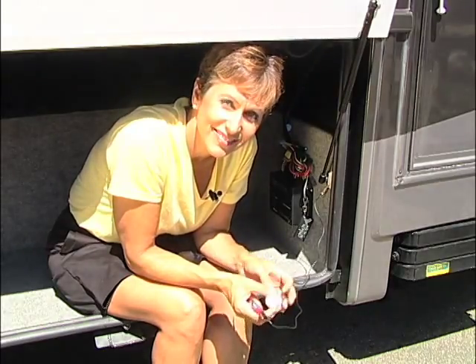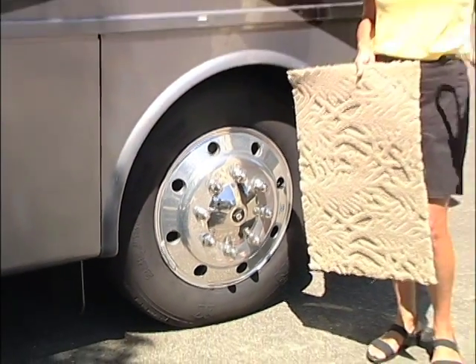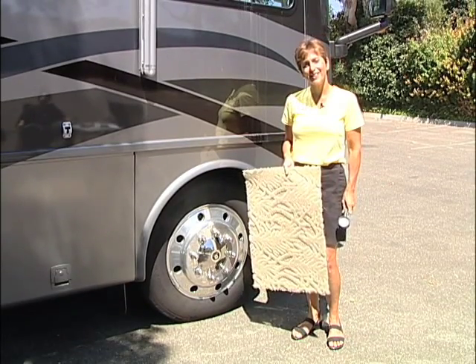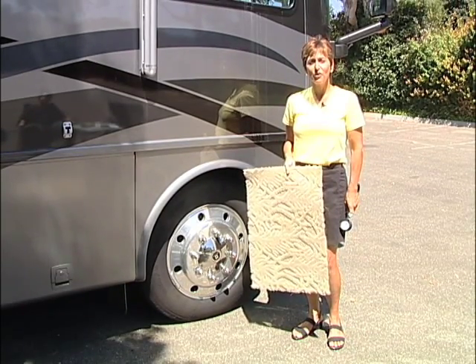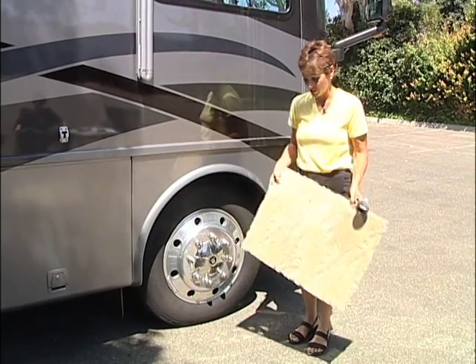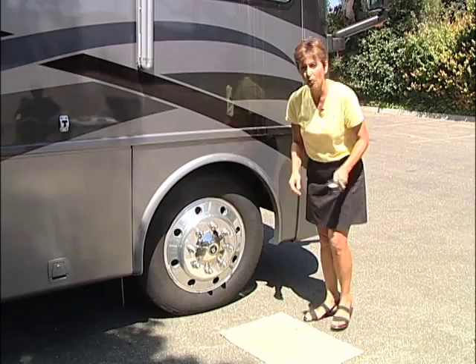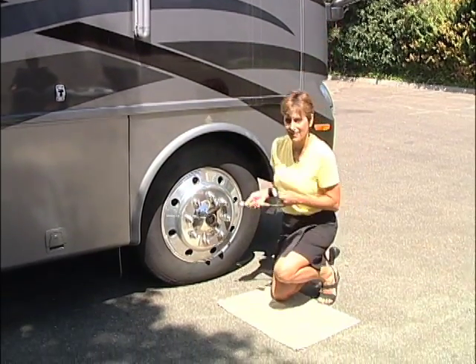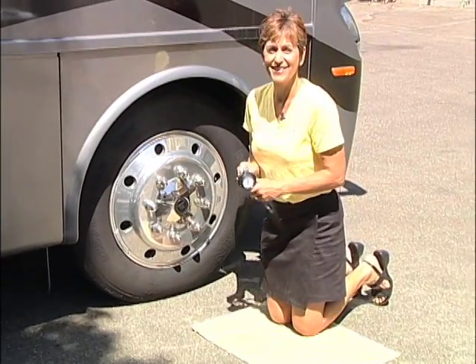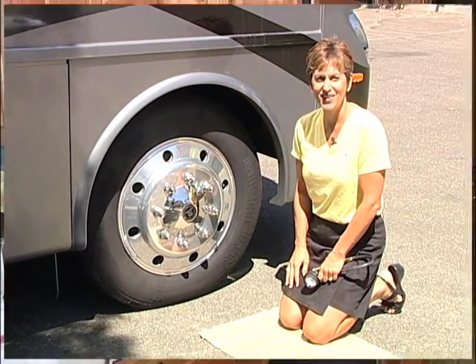Good idea, thanks Ed. Darrell Boyer from Fridge, Texas, wrote in to tell us how much he likes the show — thanks, Darrell — but he also wrote in to tell us how to save our knees when working around your RV. He saves carpet squares or carpet samples and just lays them on the asphalt or the rocks whenever he's checking his tires or hooking up his RV. It makes it nice and easy on the knees. Good idea, thanks Darrell.